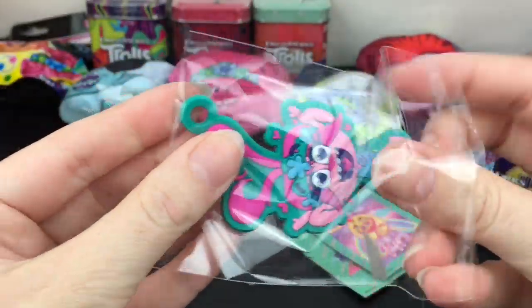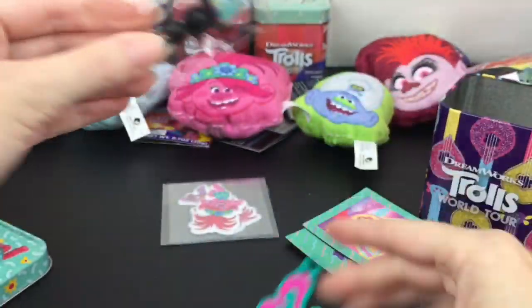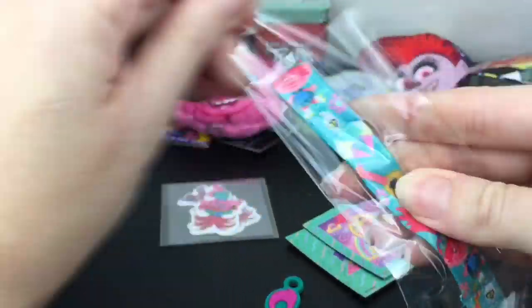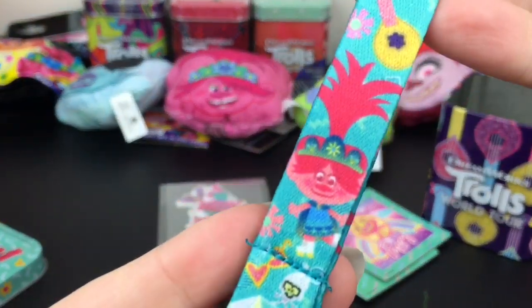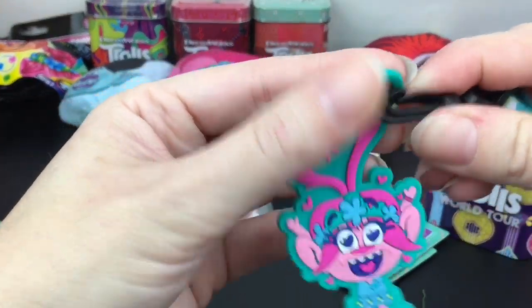Here is the Poppy charm - it's one of those etched plastic rubbery charms you can use as a keychain. I love her heart eyes! You get the little wristlet strap that you can also attach your charm to. Everything's individually bagged but look at the cute design - that's adorable!